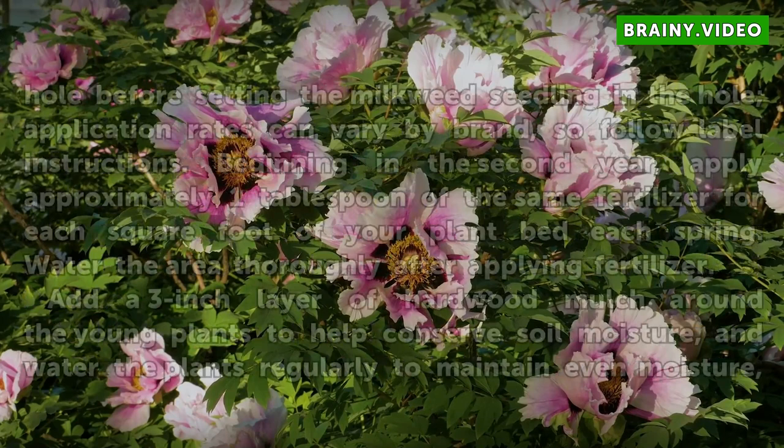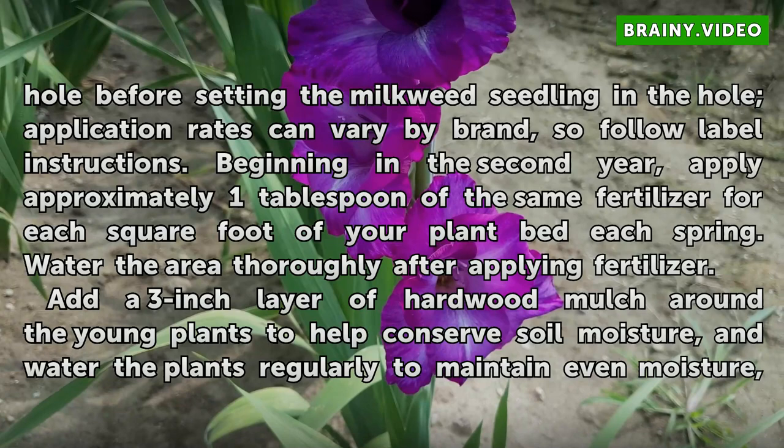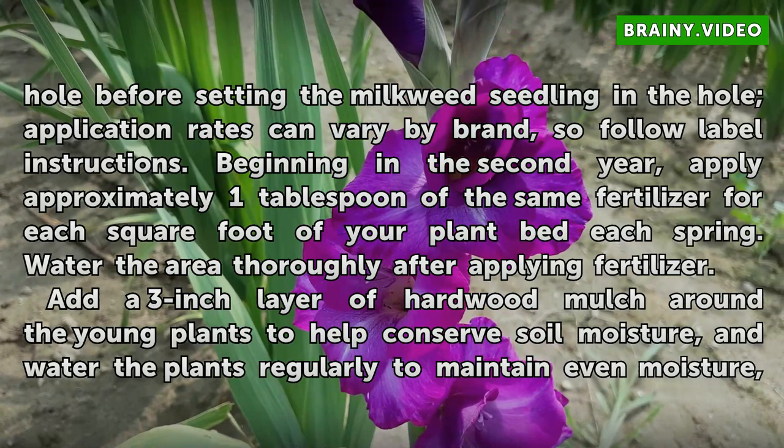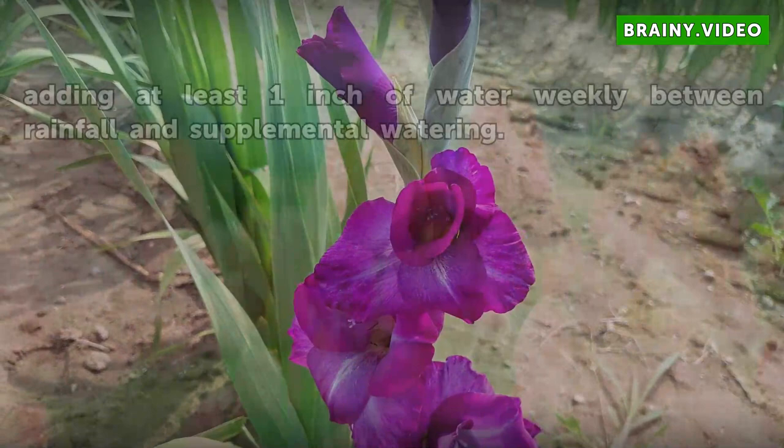Before setting the milkweed seedling, note that application rates can vary by brand, so follow label instructions. Beginning in the second year, apply approximately 1 tablespoon of the same fertilizer for each square foot of your plant bed each spring. Water the area thoroughly after applying fertilizer. Add a 3-inch layer of hardwood mulch around the young plants to help conserve soil moisture, and water the plants regularly to maintain even moisture, adding at least 1 inch of water weekly between rainfall and supplemental watering.